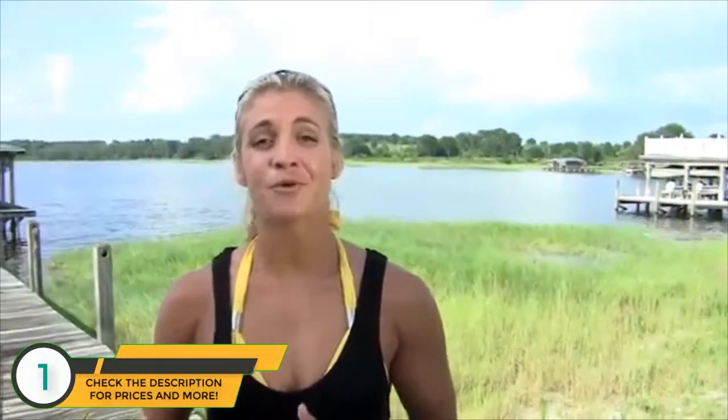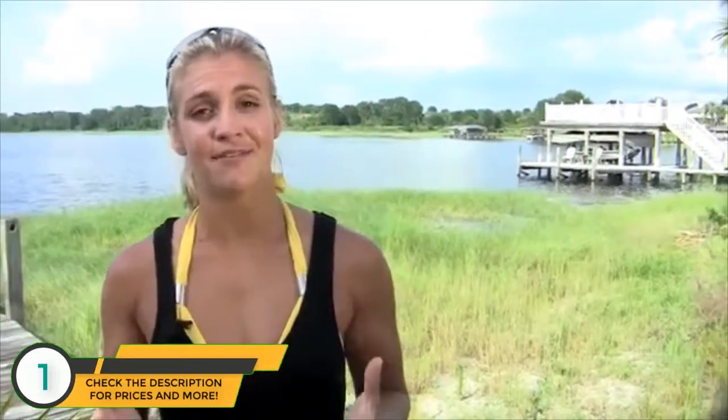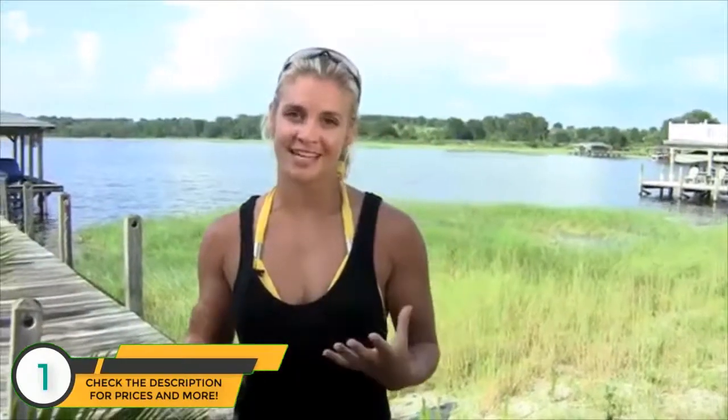Hi, Tara Mikicich here, team rider for O'Brien Wakeboards. Today we're talking about life jackets. Everyone knows you should wear a vest when you're on the water, so today we're going to talk about the different types of vests and what you should look for in the fit and size.